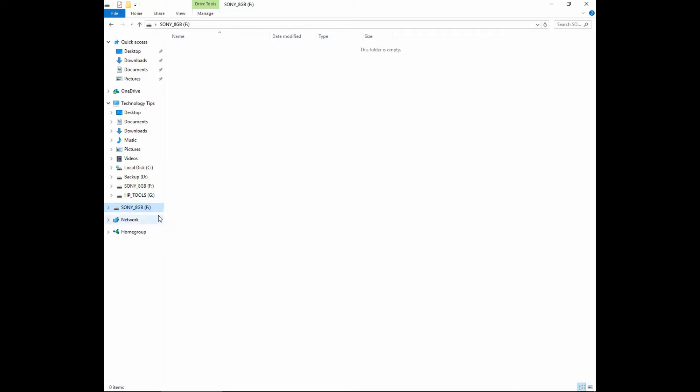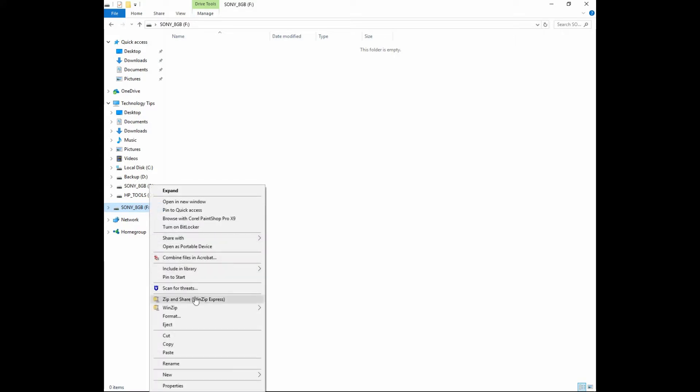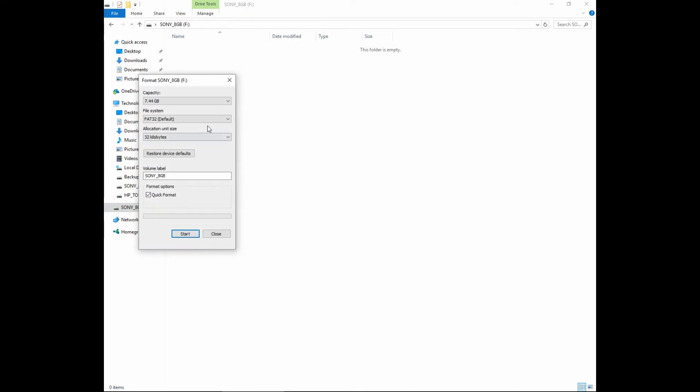The Sony 8G is our thumb drive. Do a right click and select format. Make sure that the file system is selected as FAT32. Once that is done, you can do a quick format and do a start.